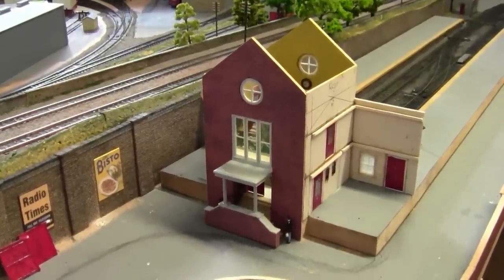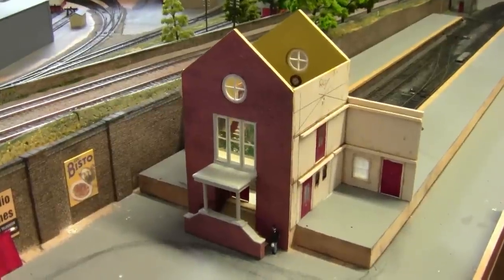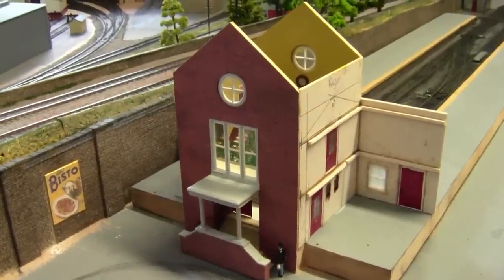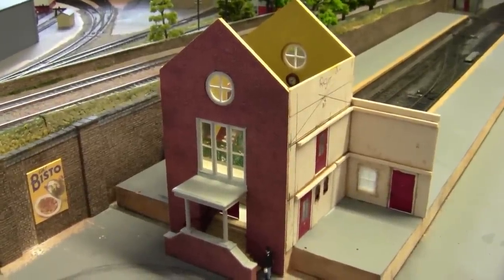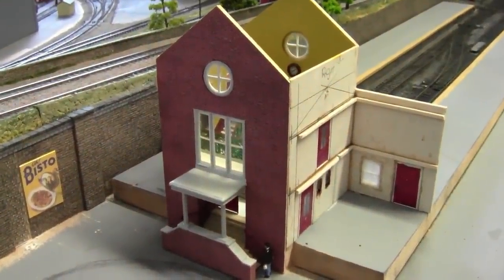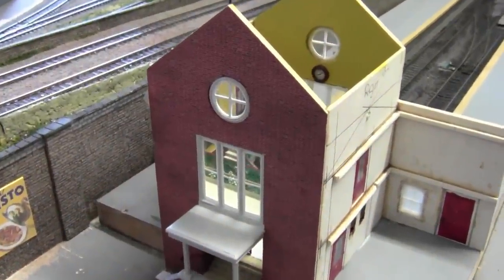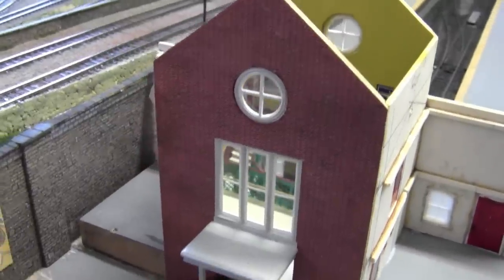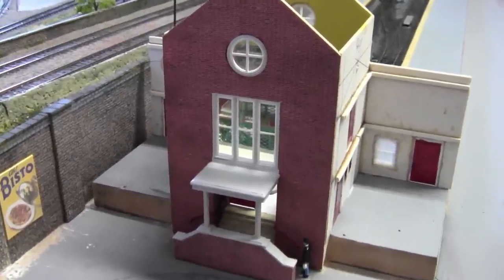Hello everybody and welcome back to Tony Northeastern. I hope you're all keeping safe and well, and most of all enjoying your model railways. If you haven't got one, I'm sure you're enjoying this scratch build. So far so good — I'm pleased with the way it's coming together. Last week I did struggle a little bit to get the handrails inside, but I managed to get that done.